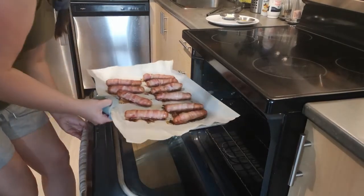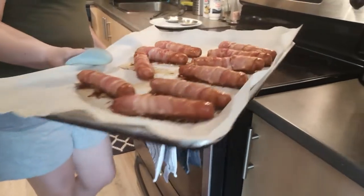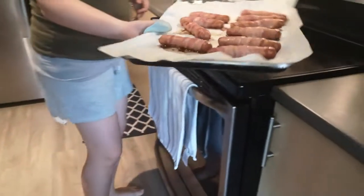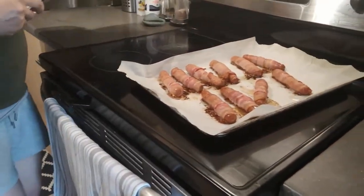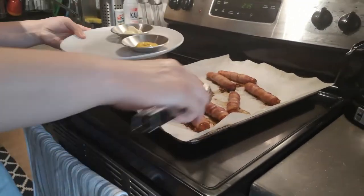Here we go — sizzling hot from the oven! They were in for about 25 minutes and you can see they've crisped up nicely. Just be careful because they are hot. You can serve them with your favorite condiment — I have some mustard and some mayonnaise here.